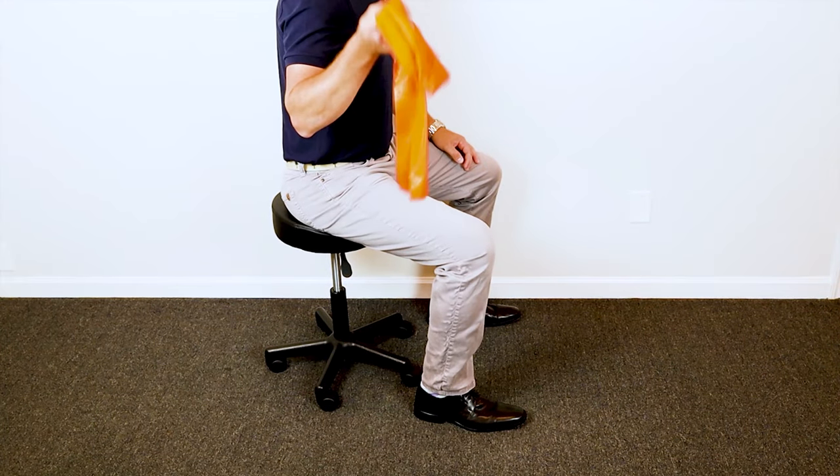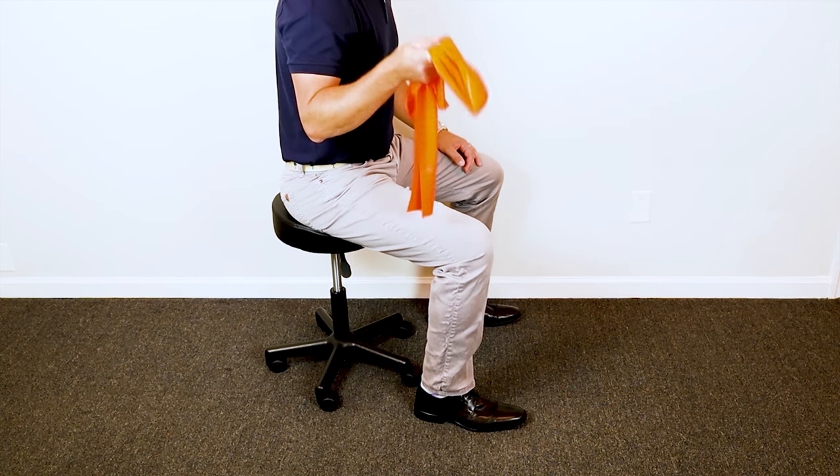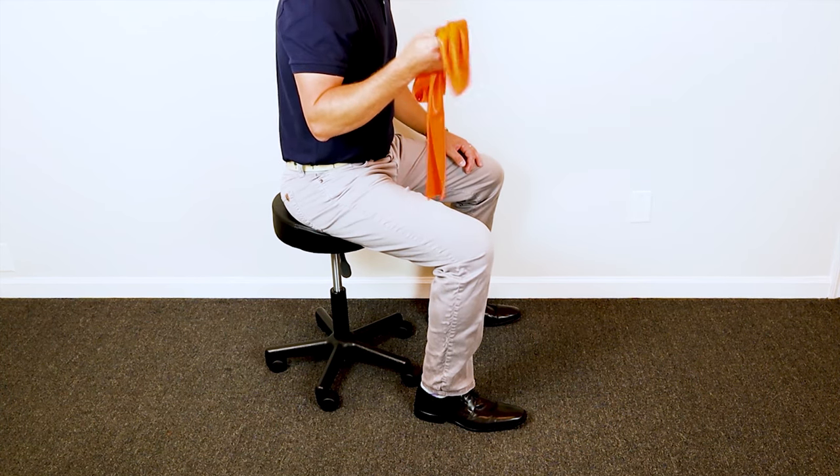Let's get to that technique. For technique number one, I'm going to use a six foot piece of TheraBand. Technique number one is for people that have strong quad muscles and all you need is six feet of TheraBand.